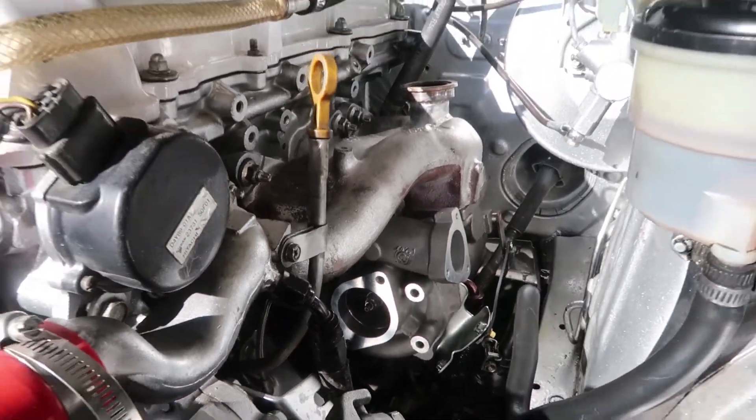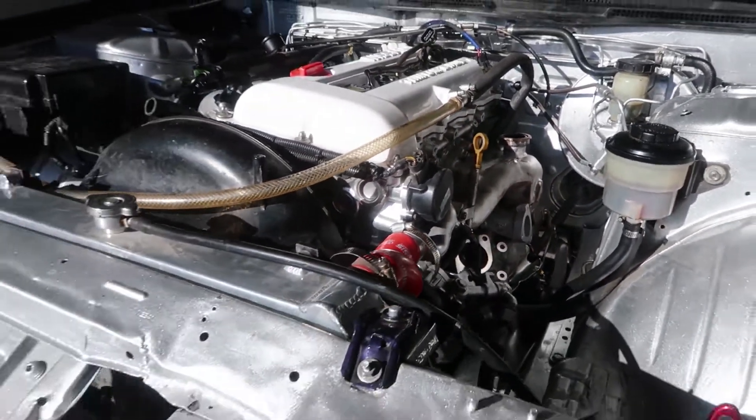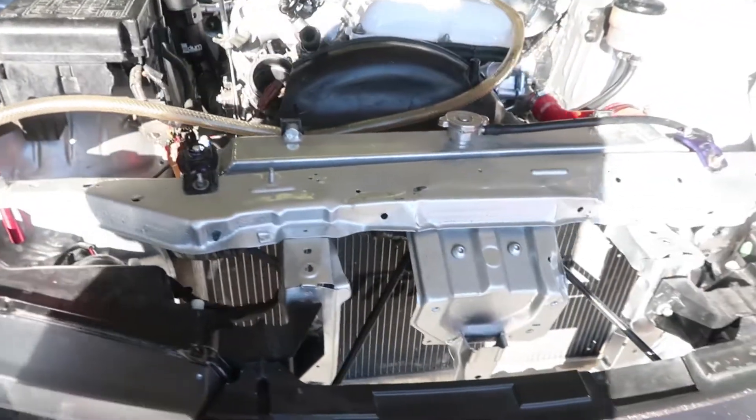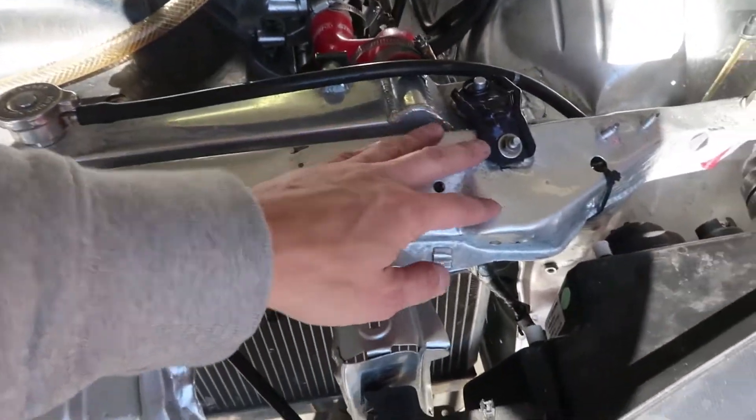Twisted Motion — hyped to see how this thing performs. But first we got to get this thing hooked up. This will be a quick install — it's literally four bolts and then a couple of couplers to connect the piping. On this car right now, you can see our core support has been bent.